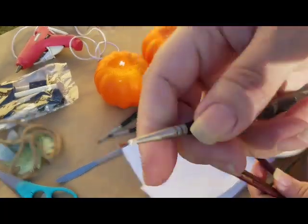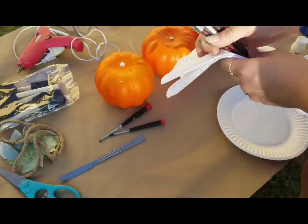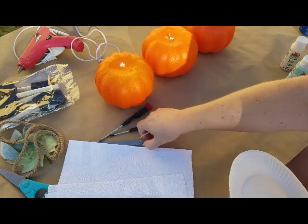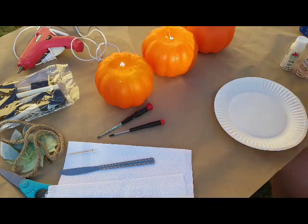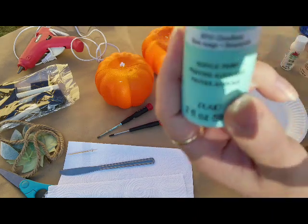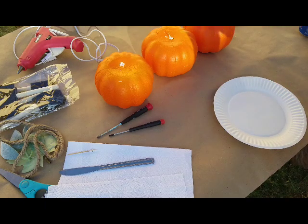I used this fine detail brush the most, plus a really tiny one, and kept others on hand. Some paper towels too. The colors for the pumpkins are Cloudless, Sunkissed Peach, and Antique Parchment — those are the three colors I used.